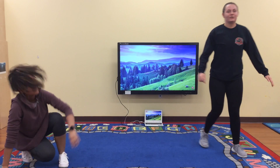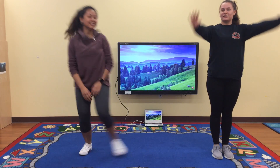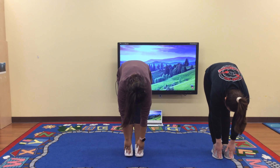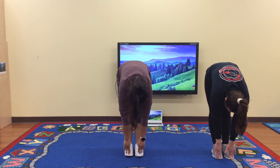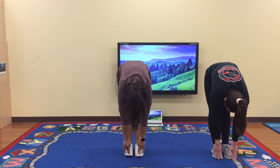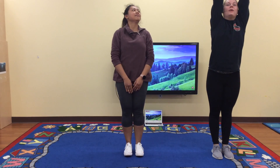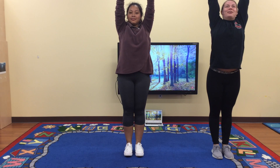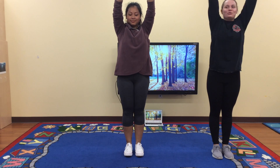Alright. Now don't forget to stretch. Stand super duper straight. Touch your toes. One, two, three, four, five. Now all the way up. One, two, three, four, five. Now do circles.